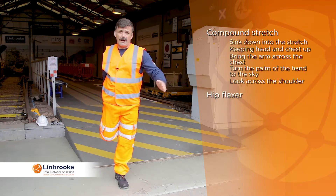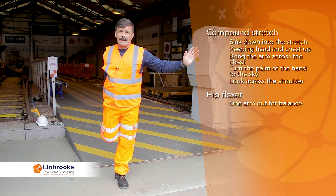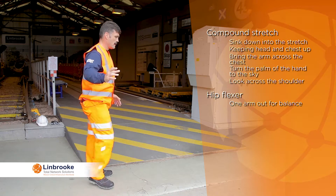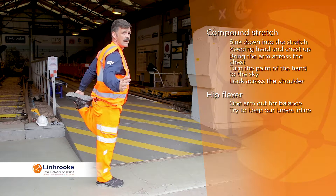The front of the leg now and the hip flexor. If you need to, one arm out to the side helps with balance. We're trying to keep our knees as best we can in line.